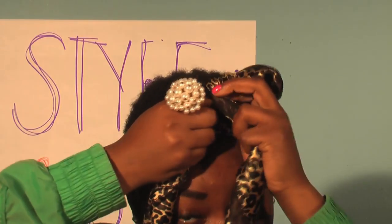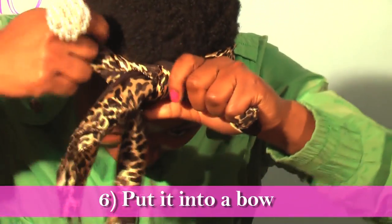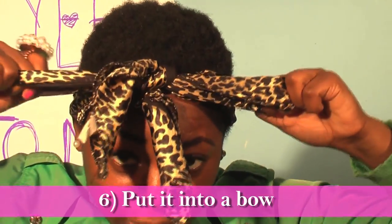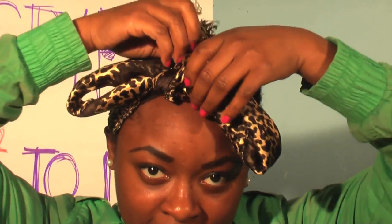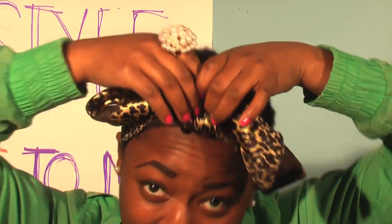Then wrap it around and tuck it underneath, and pull it out. You want it tight. Take the extra pieces and tuck them underneath where you tied the knot. Now you have a big knot in the middle, which is important to the bow.